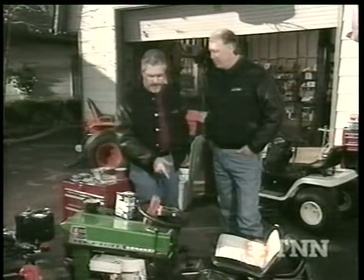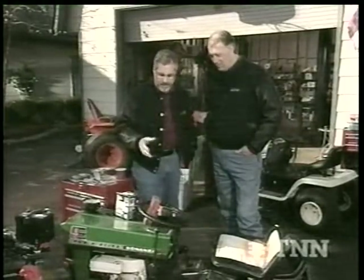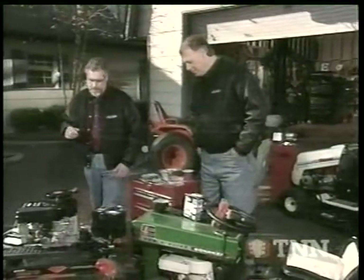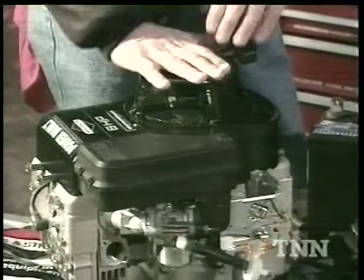We want to convert it to electric start so we don't have to yank on that rope. So we started pricing things like a carburetor, a carburetor kit, an electric start retrofit with a starter motor — but it needed to have a flywheel change. So here's a better way to go: down to the local lawnmower store and you can buy a complete brand-new engine, ready to go. This is an 8-horsepower.